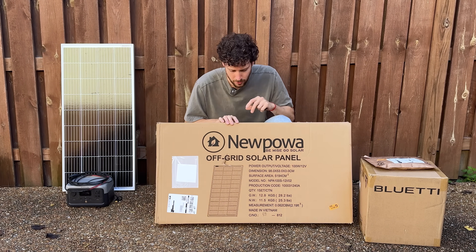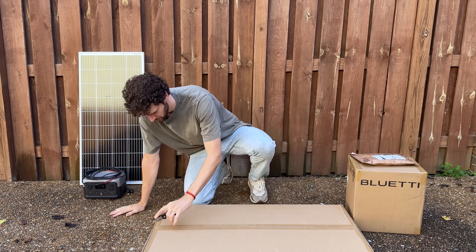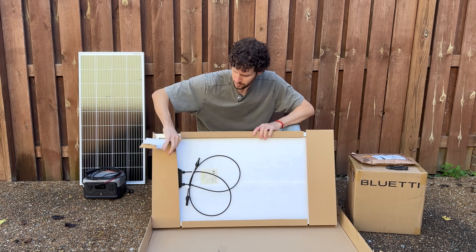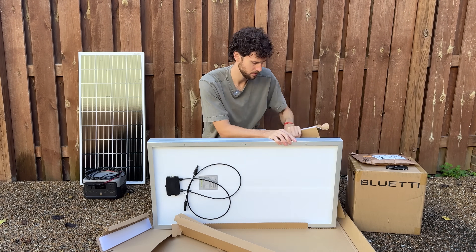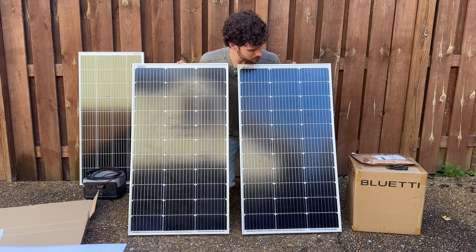Let's start with the solar panels. You may notice there's a little damage to the box, so hopefully they're okay. I chose these panels because they're cheap — only $119 total — and they have a 15-amp series fuse rating, which basically means I didn't have to buy solar fuses, helping keep my costs low. Once I unboxed both panels, I was happy to see they arrived in good condition with no damage.